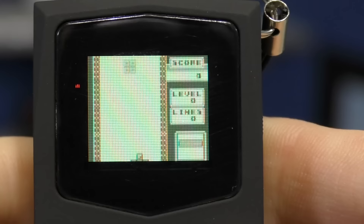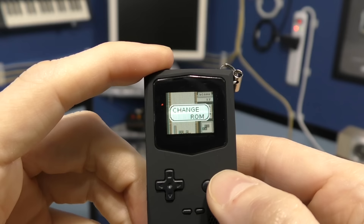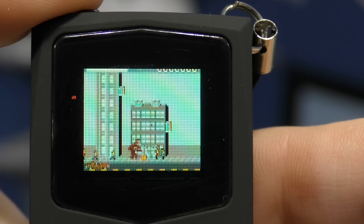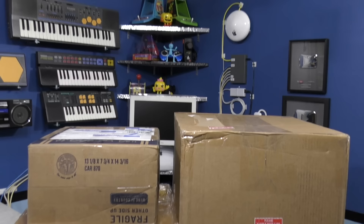The buttons are a bit challenging to use. I see another issue: the bottom of the screen has cut off some too, though still not a huge deal. The menu has volume, brightness, and change ROM options. It's a neat little device, but admittedly too small for my taste. Just to give you a better idea of size, here it is compared to my iPhone 6.